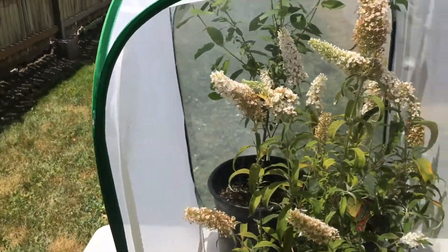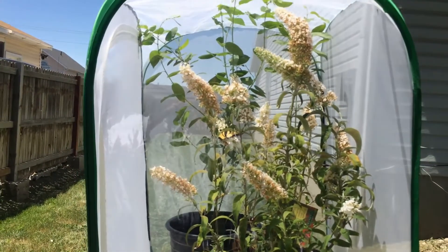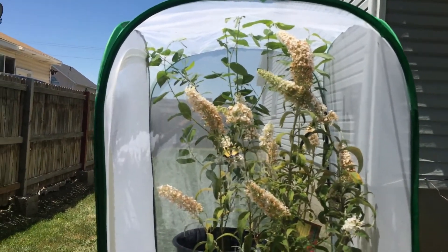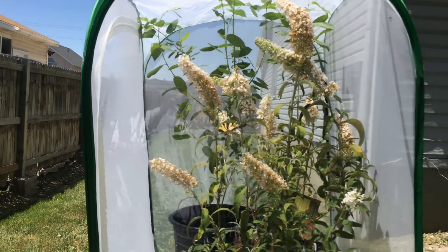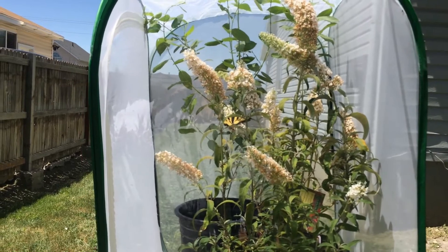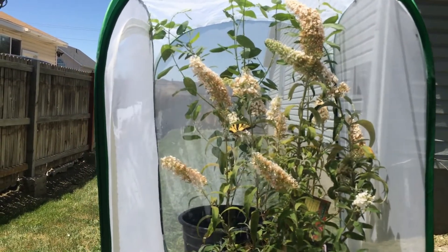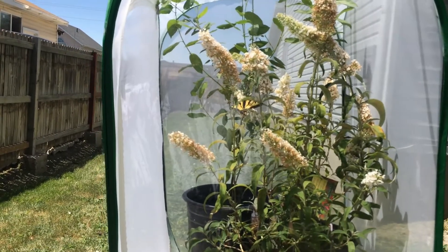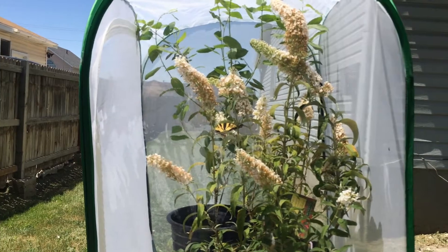We also have a potted willow — actually a couple of them — and we're getting her set up to lay eggs. One thing that's notorious about Glaucus group females — and by Glaucus group I mean eastern tiger swallowtails, Canadian tiger swallowtails, Appalachian tiger swallowtails, western tiger swallowtails, two-tailed swallowtails, and pale swallowtails — is that sometimes females are somewhat finicky about wanting to lay eggs in captivity.